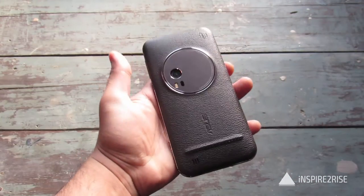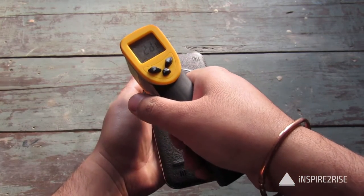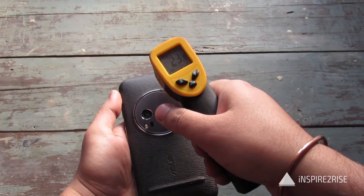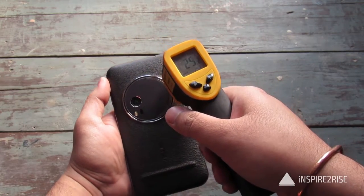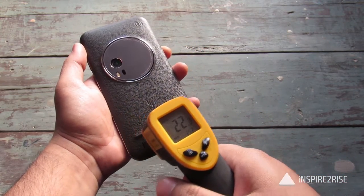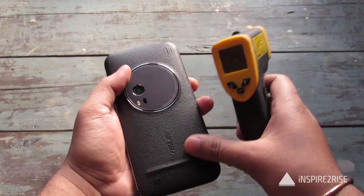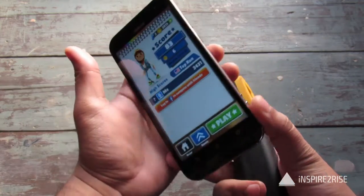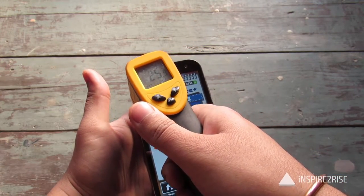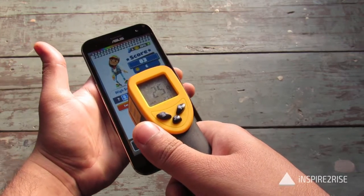We played for around another 5 minutes and let's just check the temperature on the back: 22 degrees, 25 over here, 24 and 23, 25 maximum, 24 on the camera unit, 23, and on the bottom 22. The back has a leather finish so it does not get that much hot. On the screen: 25.3, 25.5, 24, 27, 28 at some points.